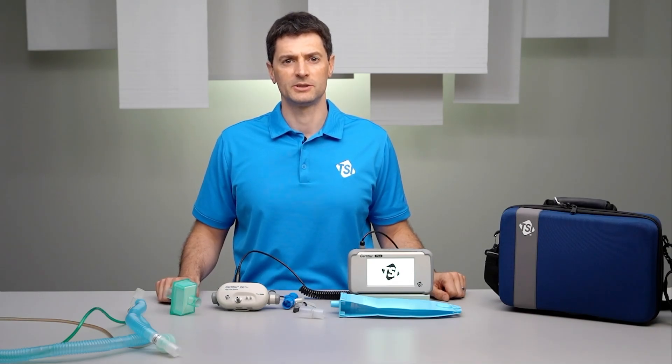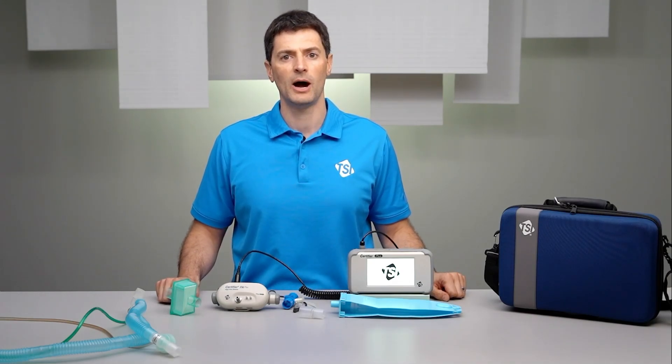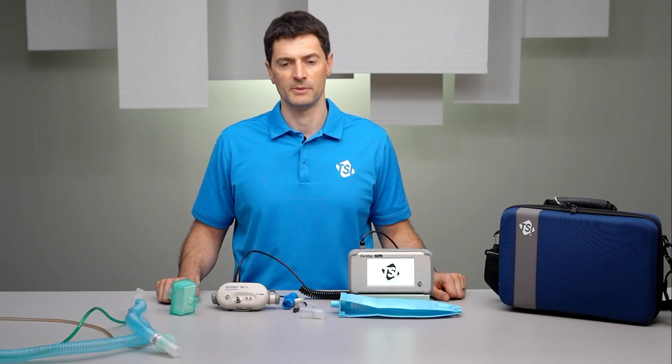Power can be supplied to the Certifier Plus using the AC power adapter or from its internal battery. After the instrument boots, wait one minute for the sensors to warm up before taking measurements.